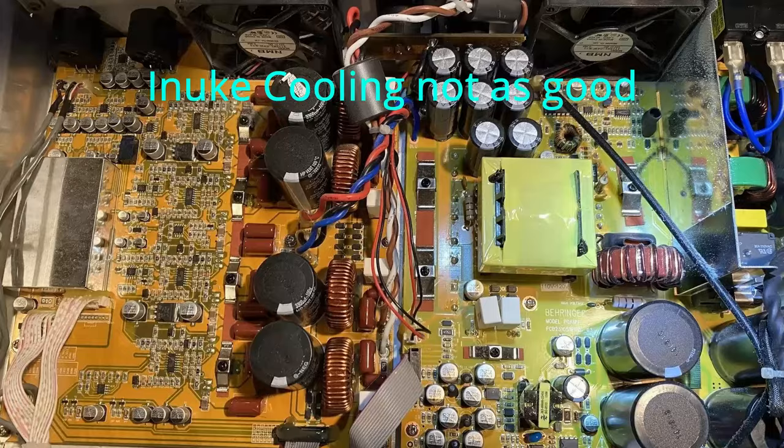So which one's right for you? It really depends on what you're looking for. If you're looking for wattage, go with the Behringer. If you want the best overall sound quality, go with the Crown. And if you're just looking for simplicity, go with the Dayton. This is Toys DIY Audio — if you like this video, give it a thumbs up, subscribe, and ring the bell.